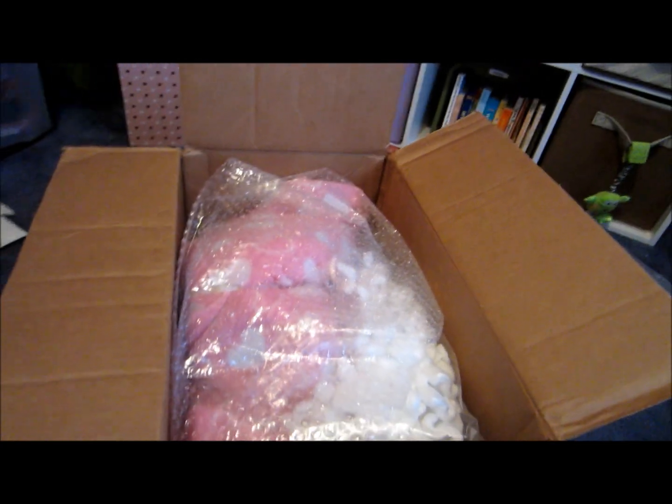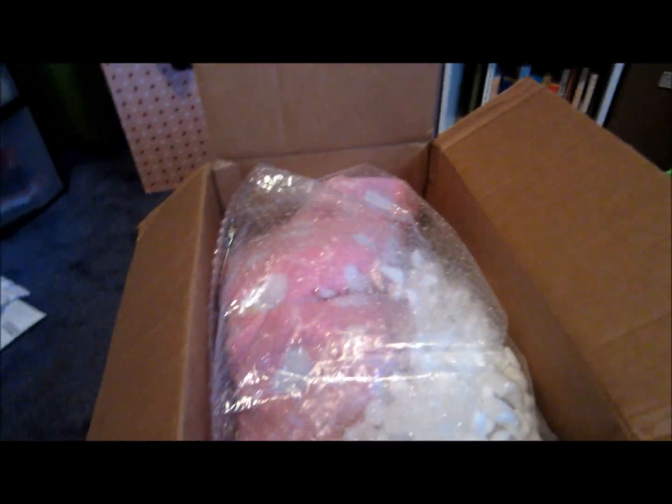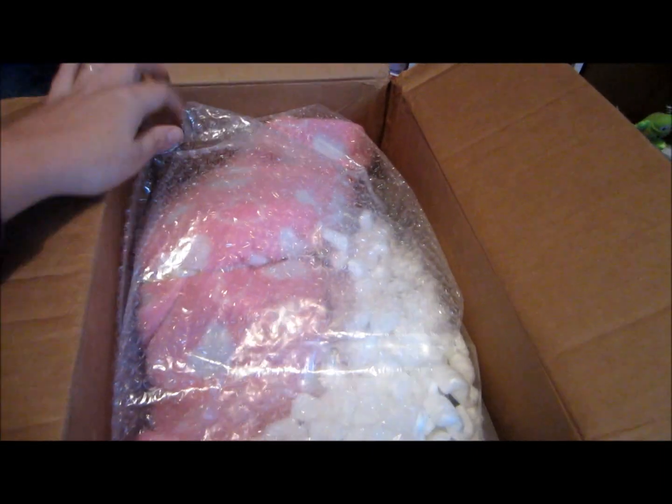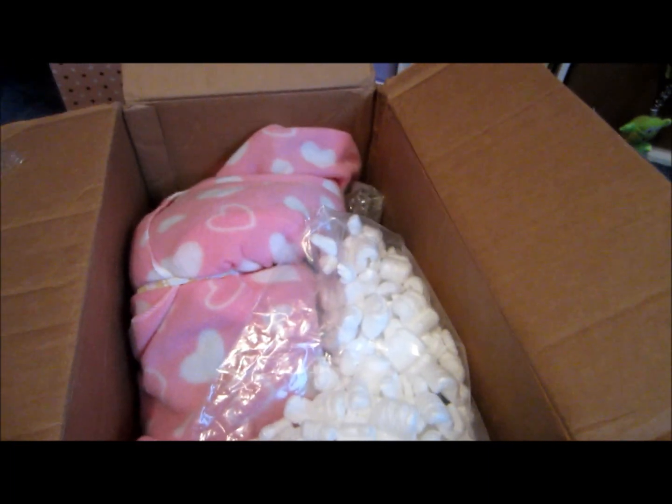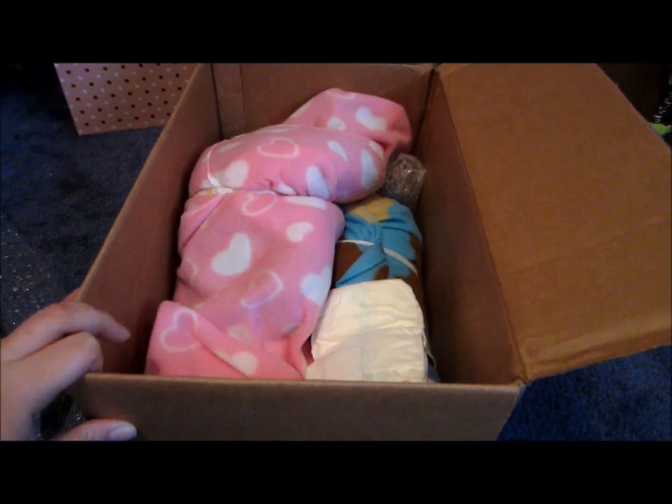Hey YouTube, it's JennyB123 and I have a box opening — this will be of the twins. This is the inside of the box as you can see. I'm going to set the tripod up and set it down so you can see them, so we're going to just set it all up.